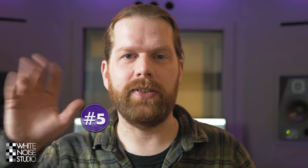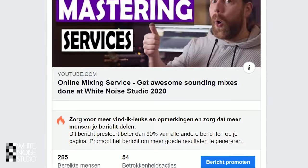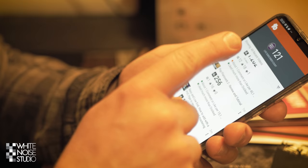And finally, Tip 5: Listen casually. Normally you always listen with your audio engineer hat on — overly focused. But the largest number of people will listen to your music in a casual way: while browsing, cooking, on Facebook, gaming, whatever. So also listen to your mix from time to time casually. Go do something else while you play your mix, listen with half an ear. If something sticks out, you will notice it.